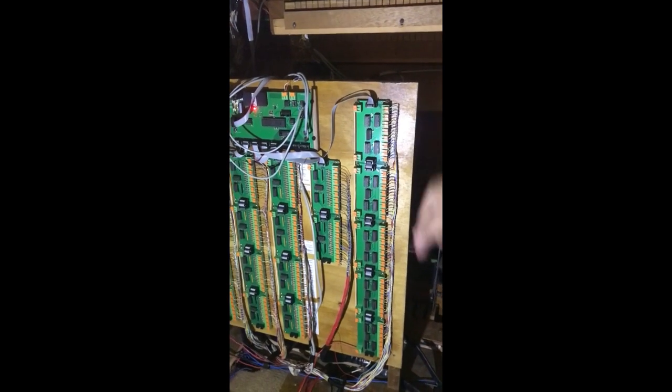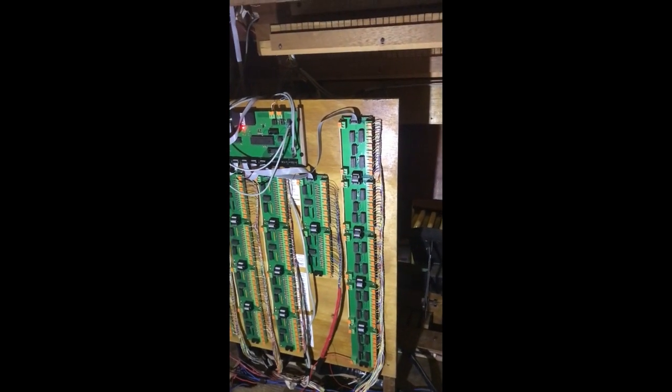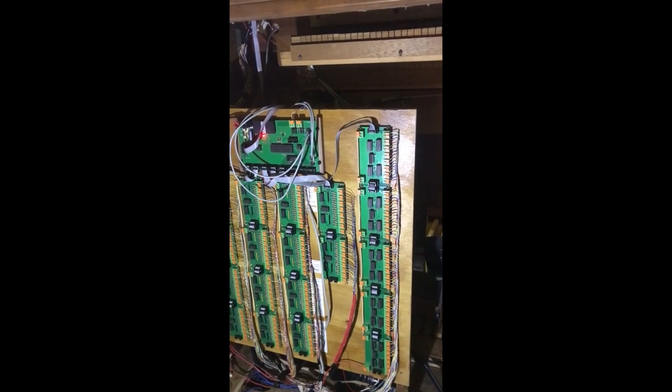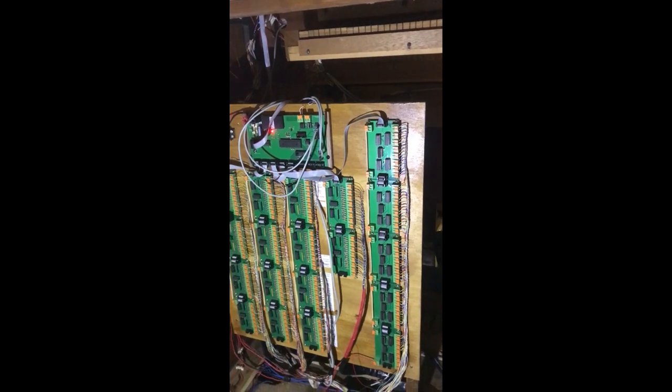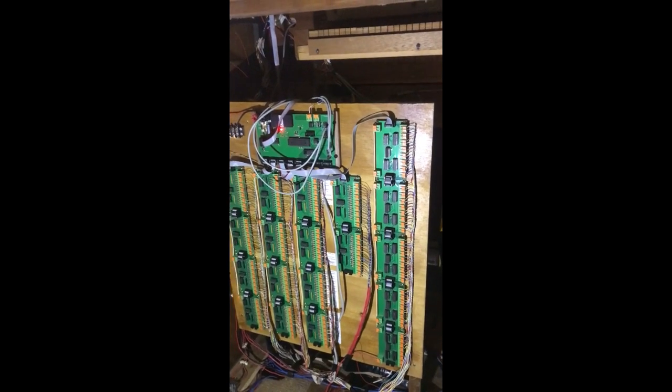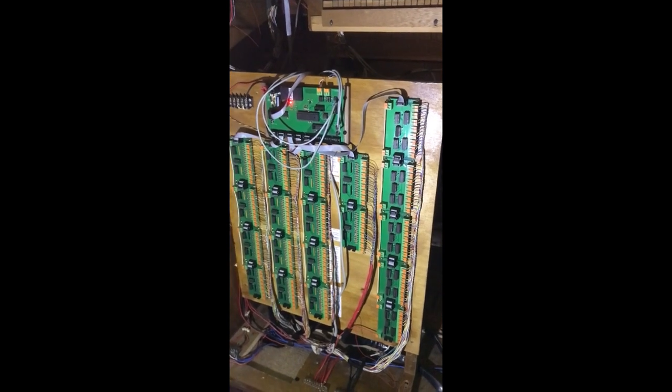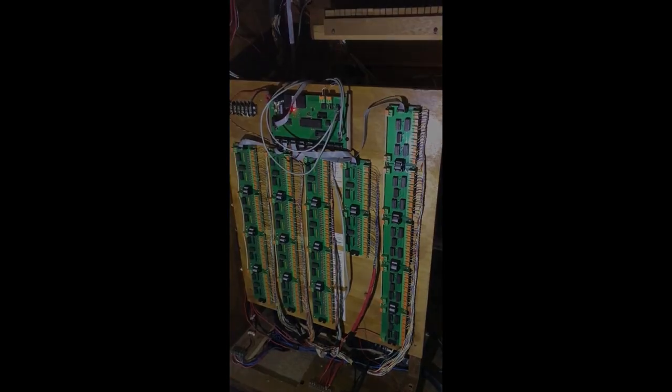These output cards do nothing more than fire the actual stops when you set a preset on piston number one and press a certain one. It fires the coils for that. Now I will take you inside the organ to see the other side.